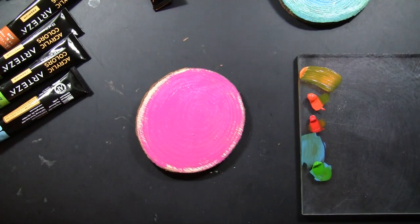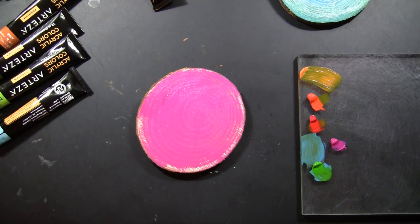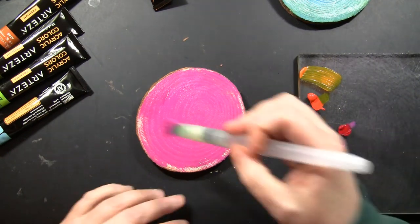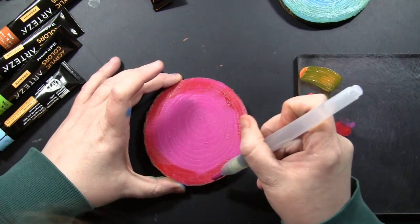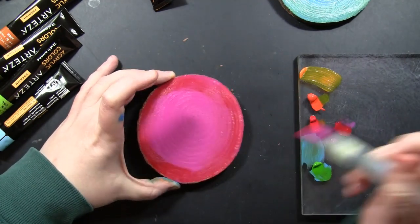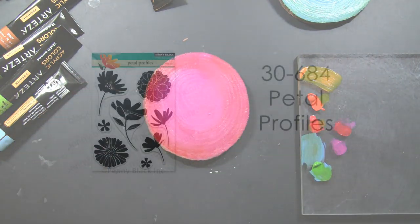I cannot get enough of this sort of magenta color. Here I'm just going to add some darker color around the edges, going for that same sort of style of lighter in the middle and darker around the edges on all of them, just changing the colors and where those two colors meet, blending that and doing the paintbrush around.